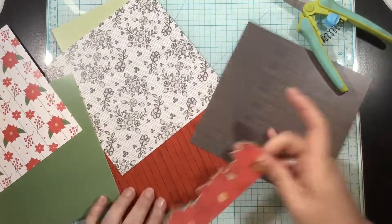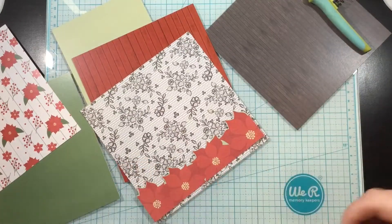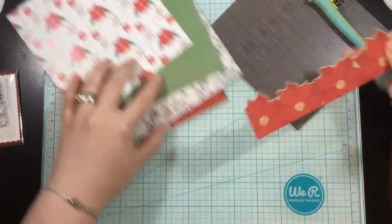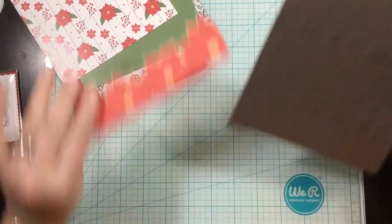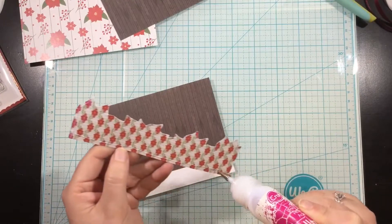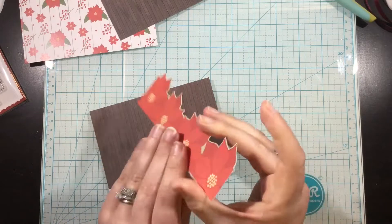Look at all these gorgeous holiday flowers papers by Scrapping for Less. I had a hard time deciding which pattern I wanted for my background. I almost went with this lace piece. But in the end, I'm going to go with this kind of rustic wood grain pattern. I love how the dark brown really plays off of the kind of pinkish red of the flowers.